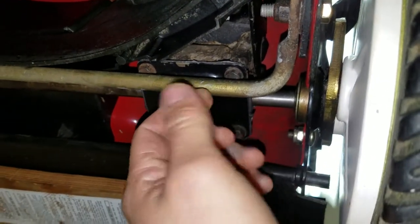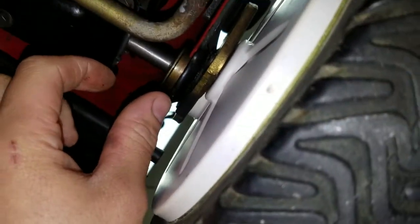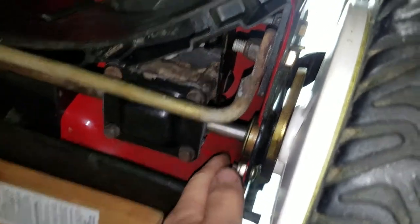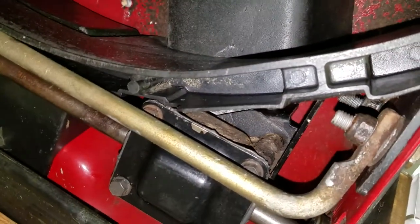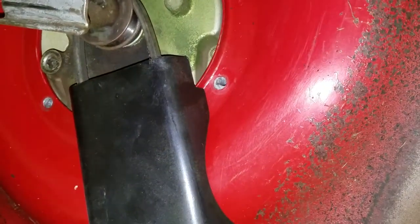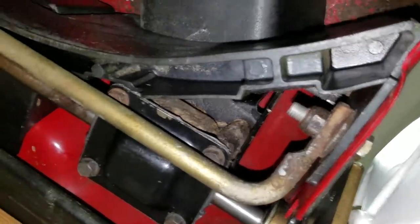You have the torque from the gearbox outputting to the wheels - the torque is increased based on the two sizes of the gears, so it's all engineered pretty well. You have the torque outputting to the wheels versus the amount of tension you're pulling on the handlebars, and those two actions are constantly working against each other. That spring will be stretching out based on the amount of torque that's actually being put out. So essentially when you're pushing those handlebars forward, you're really setting the amount of torque that this box can put out. It is still slipping the belt to give you that fine amount of torque that you want.